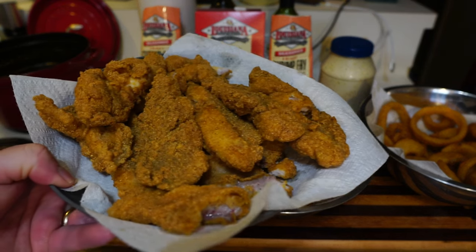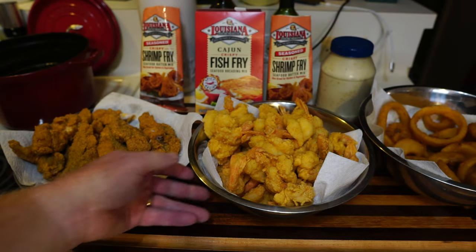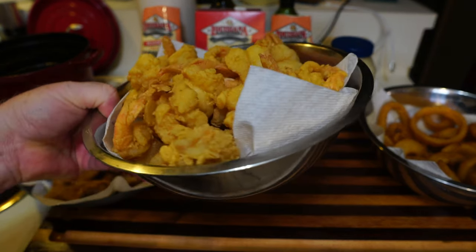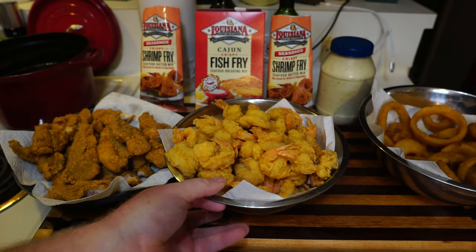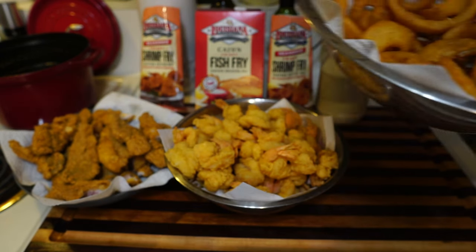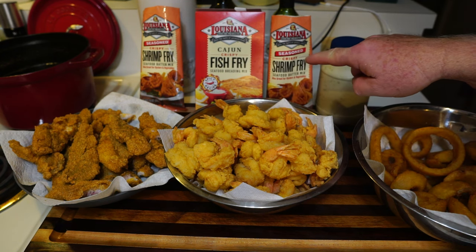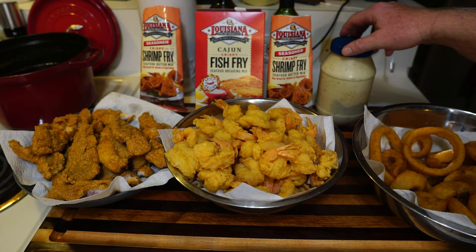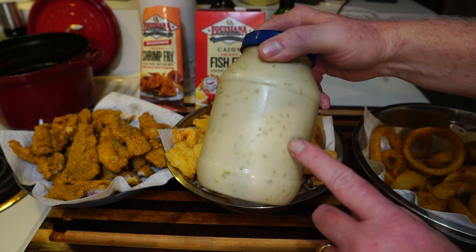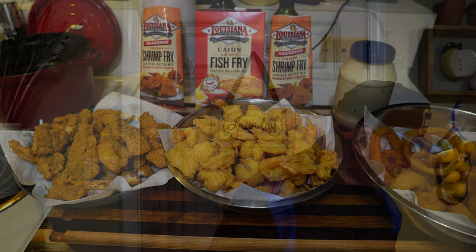Here's our catfish — that's only four fillets but look how much came out of them. And then we've got our shrimp — that's a lot of shrimp for two Texans. As a bonus, we've got some onion rings too. We have to thank the folks at Louisiana Fish Fry Products out of Baton Rouge. Here's the tartar sauce I made yesterday, so let me plate this up and we'll start testing — like I haven't already.